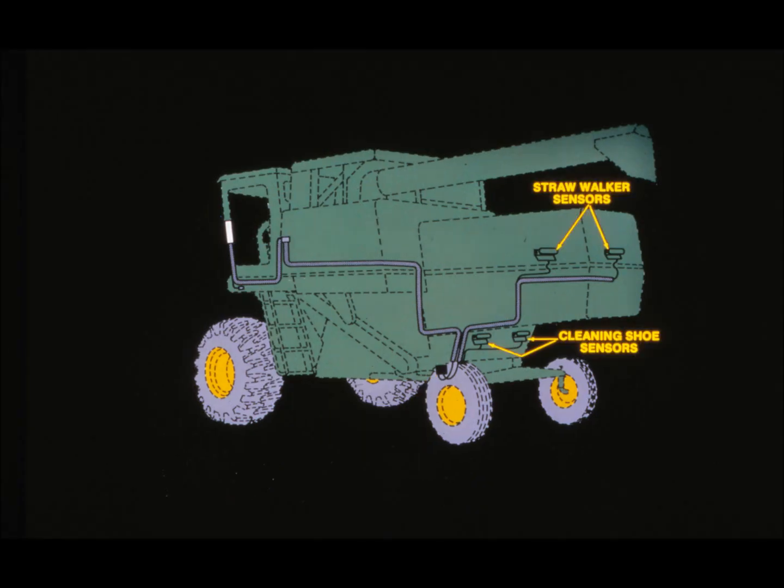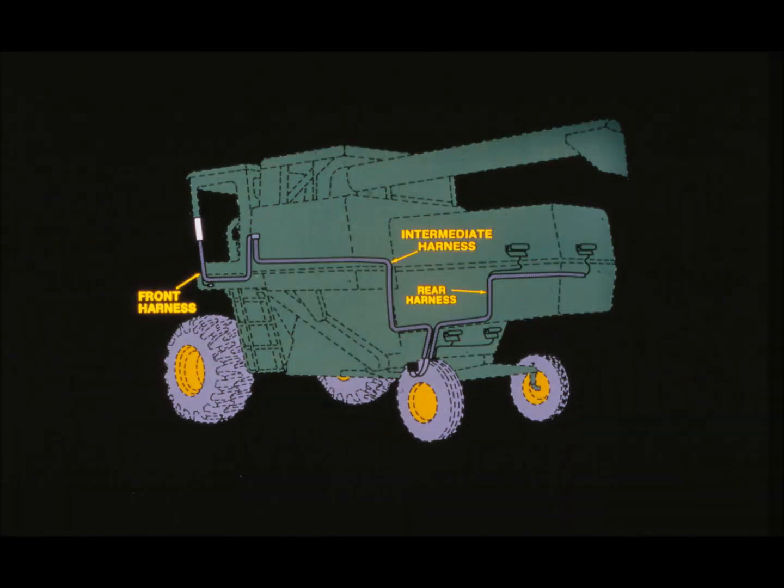The third group has a trio of components: three wiring harnesses that link all the components together and are used to operate the system. The fourth group has four components — a quartet of sensors: two on the outer edges of the cleaning shoe chaffer, and two on the ends of the outer straw walkers. We'll start with these sensors to show you how the total system works.